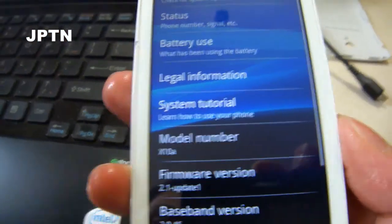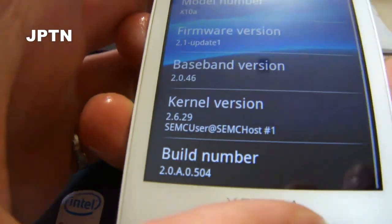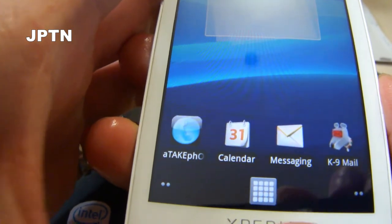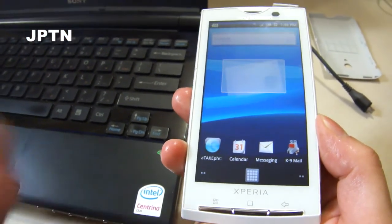As you can see, it's an X10A running the Rogers firmware, and it has all my settings and customizations, and I'm going to flash without losing any of this.